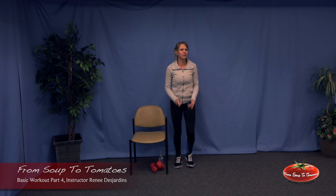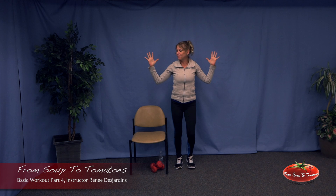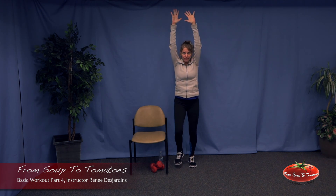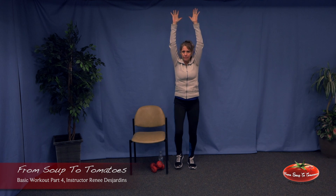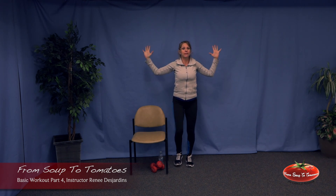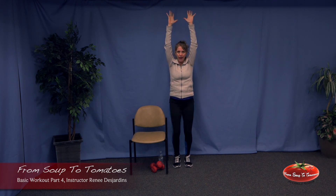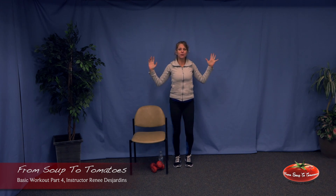You need big deep breaths. To encourage that, let's add our shoulder stretch. Inhale, reach up, big deep breath, exhale, squeeze the shoulder blades down and back, press the palms back. This exercise is taken right from the Arthritis Society — it's recommended every day. Think about opening the chest, squeezing the shoulder blades down and back. Big deep breath, feels good already.